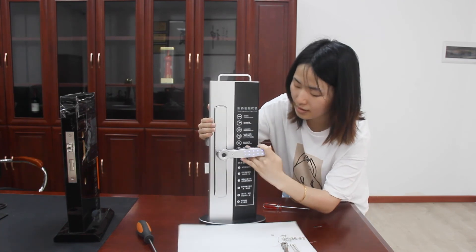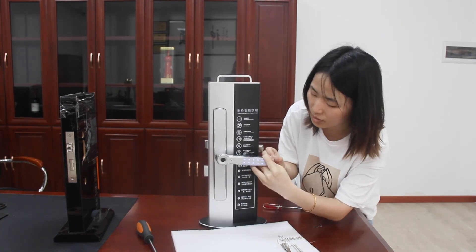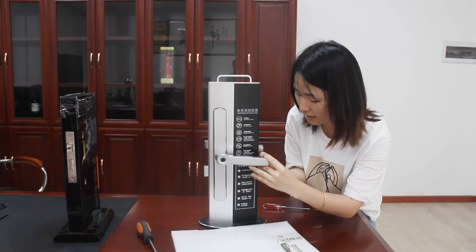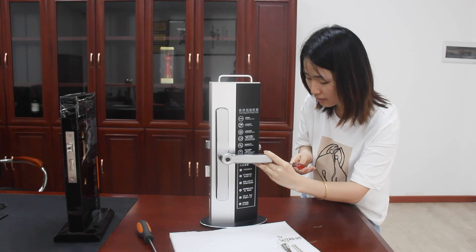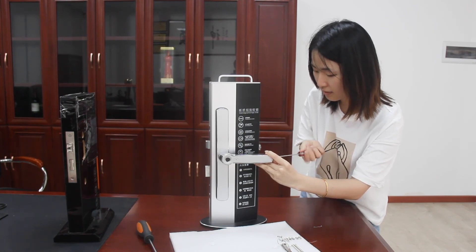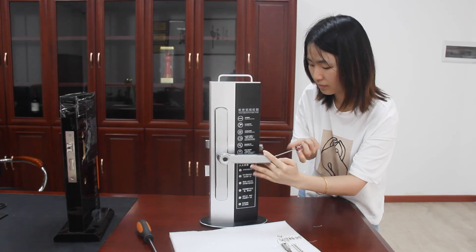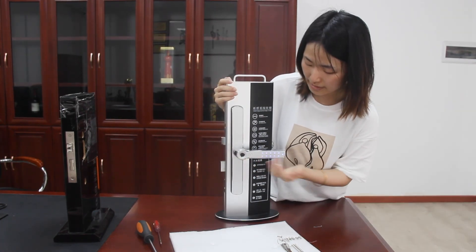You will see the red short line, soft key, and blue line for wiring connections. The battery is now installed.